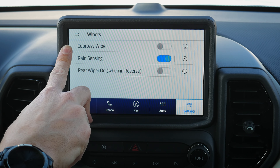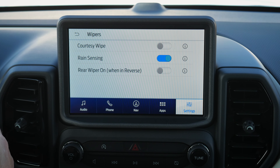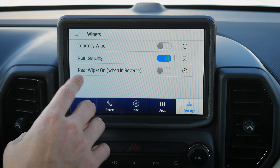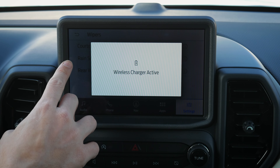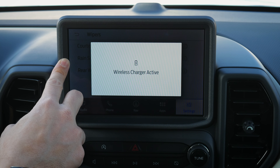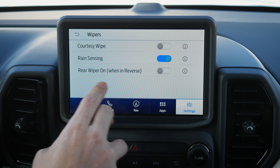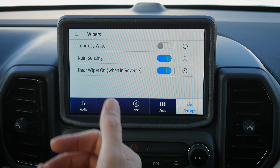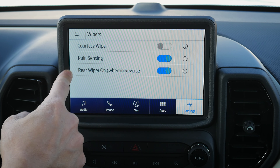Wiper settings include courtesy wipe — it waits for the end of the wiper cycle and does one more pass to clear excess liquid. There are also rain-sensing wipers and rear wiper in reverse: if your front wipers are on and you put the vehicle in reverse, the rear wipers automatically come on too.